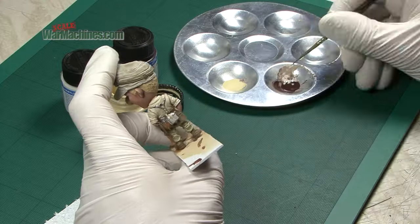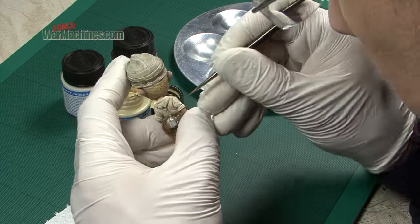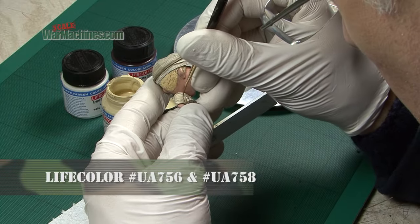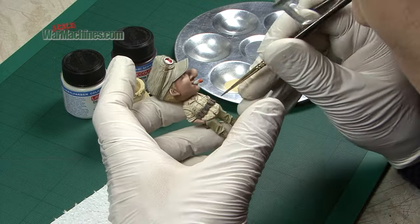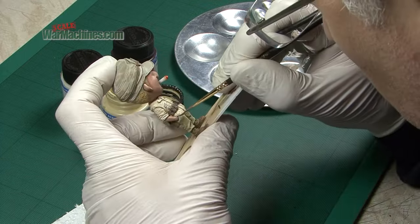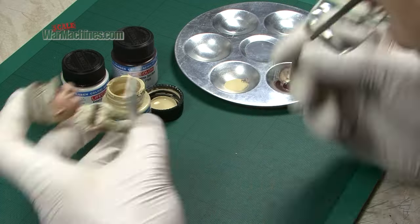For the deepest shadows and definition I mixed in a little bit of very dark brown — dark umber hemp from the Hemp Ropes and Tarps set. This was mixed with the tunic base colours and applied to all the deepest folds and creases and lines around the uniform, and that creates a pleasing shadow effect.